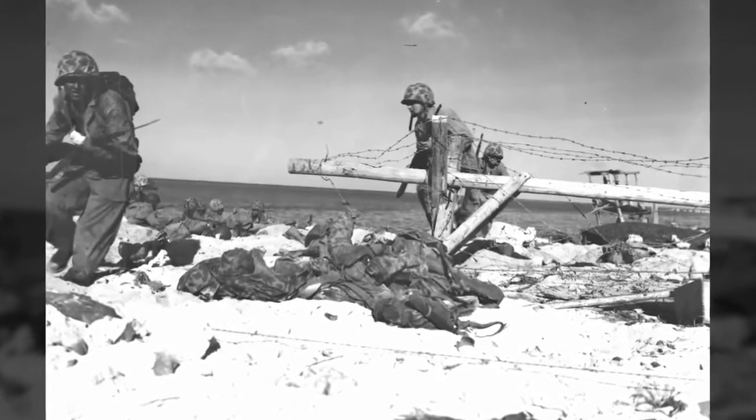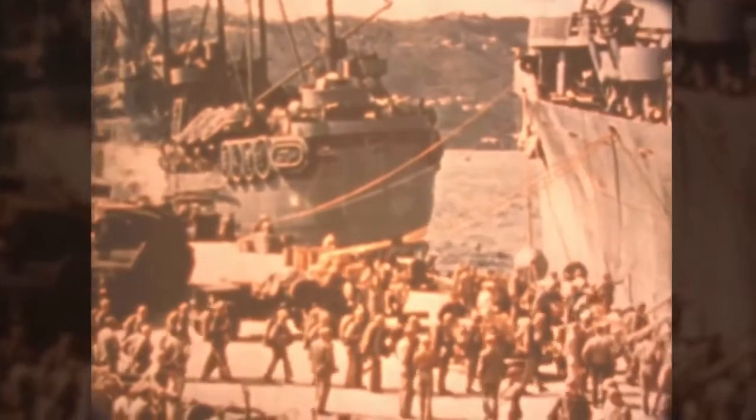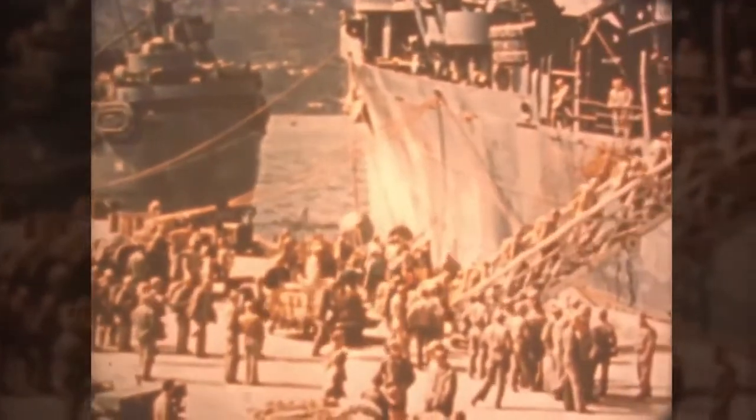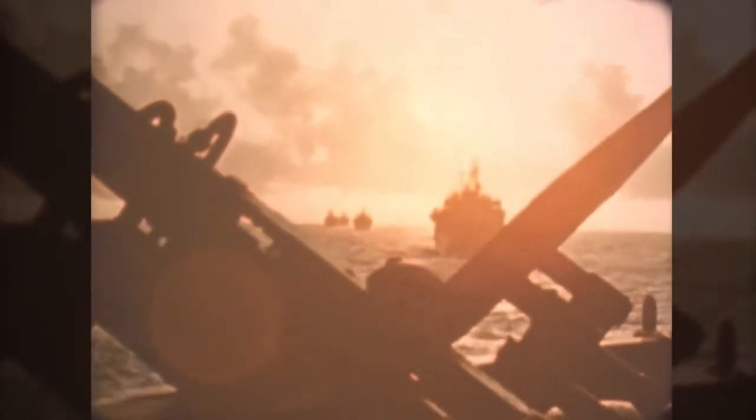The Marines had to get out and wade ashore — in some cases 800 yards through the water. The Japanese machine gun and mortar fire just decimated them. I knew which battalions were going to be first landers, and I wanted my guys to be with them. A couple of weeks before we were to load onto ships, I sent my guys out to those battalions so they could know the people and the commanding officer, and so the battalion would know they weren't strangers.